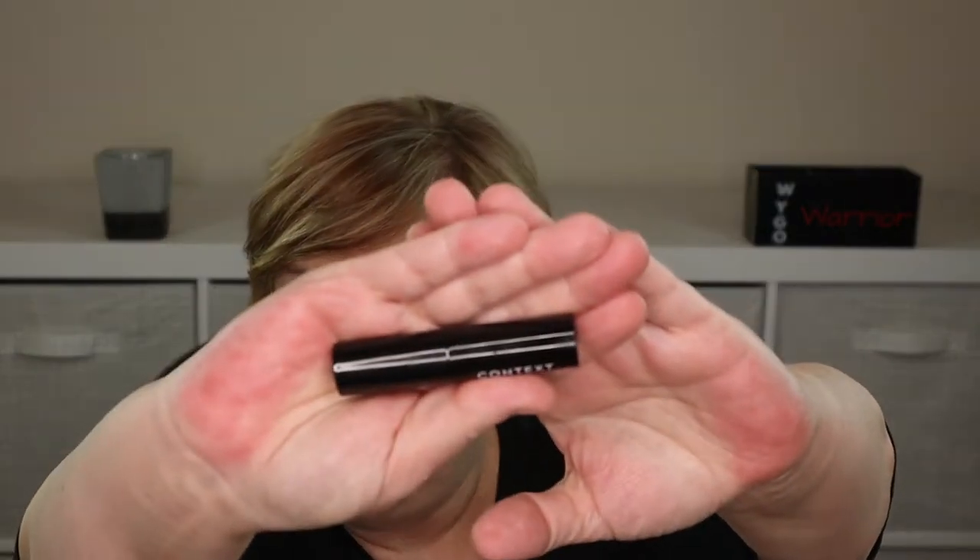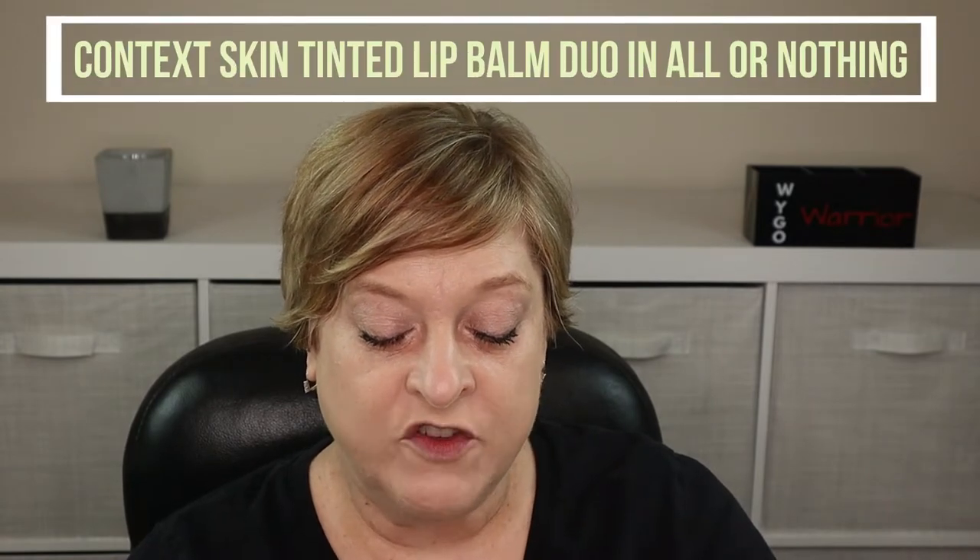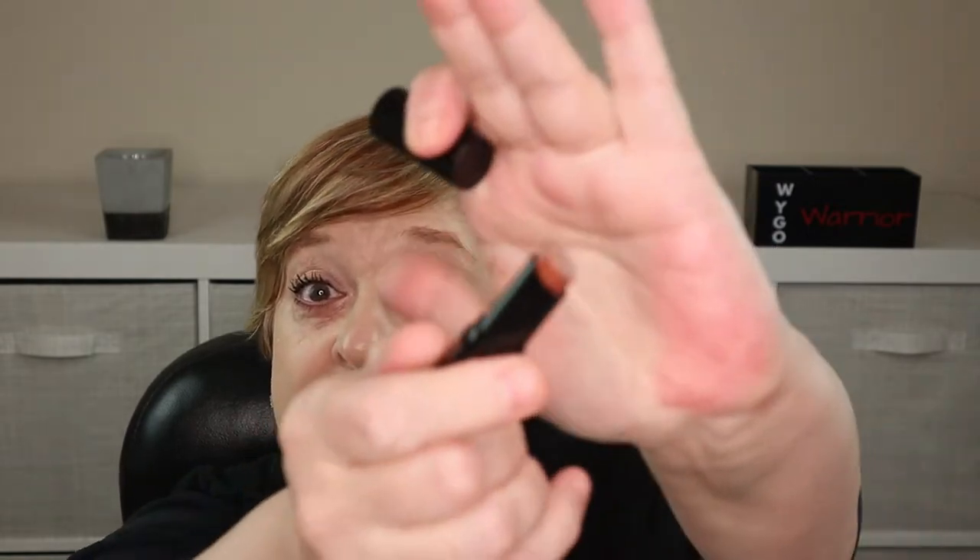The next item — which I should have put on first — is from Context. It's a nude lip balm in the shade All or Nothing, and I received this in the January 2022 Glam Bag Plus. It was a duo. It's very comfortable, and for a lip balm it's pigmented — not lipstick pigmented, but most lip balms don't have this much pigment, which I enjoy.